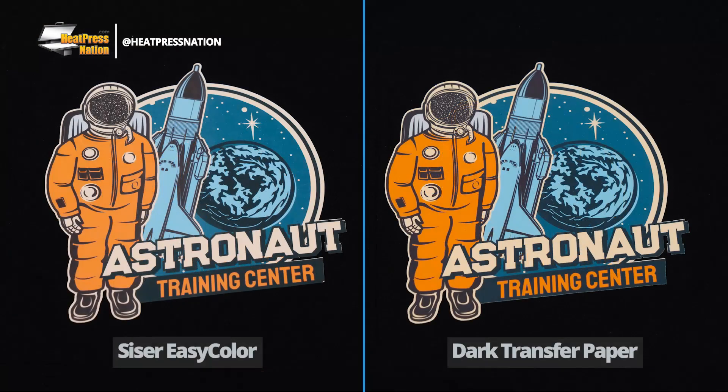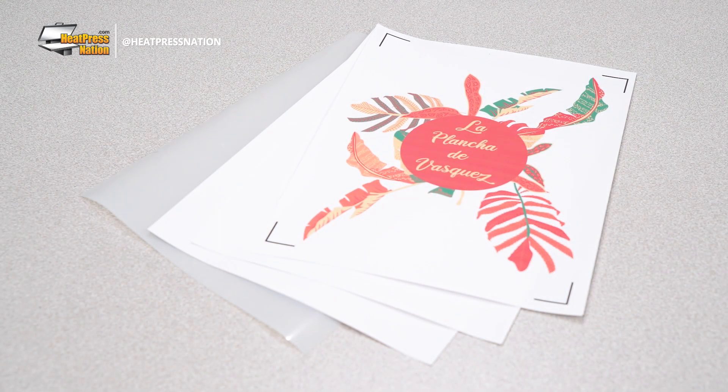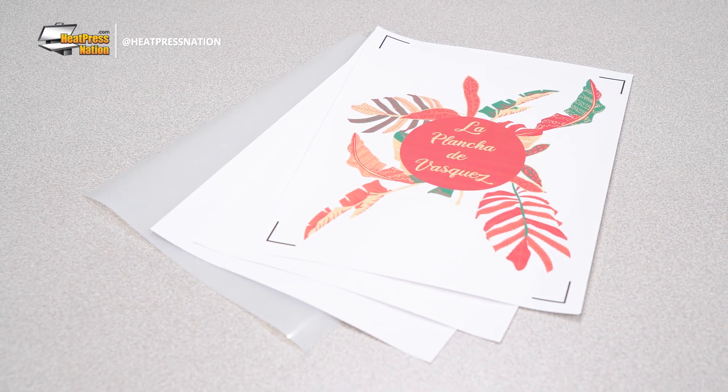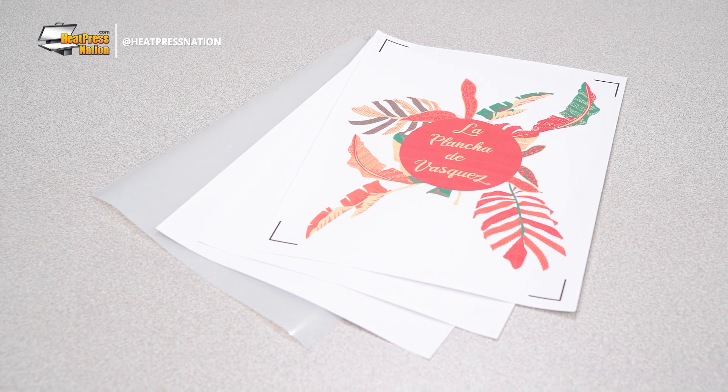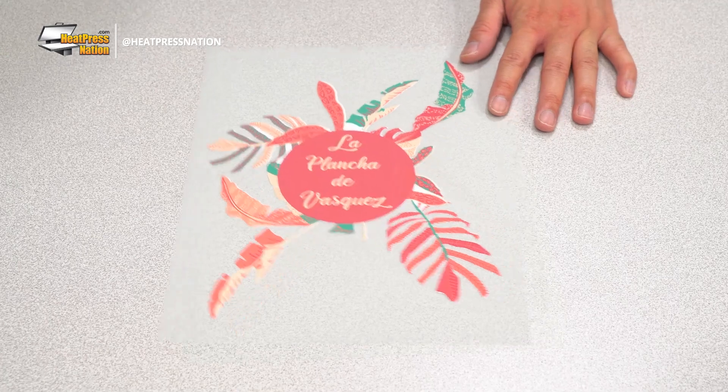Unlike dark transfer paper, EasyColor feels much softer when worn and will be ready for more complex graphics that require contour cutting and masking. With Siser's ultimate goal in creating EasyColor DTV to be as close as possible to their HTV, this has actually allowed it to have notable leads over light and dark transfer papers.